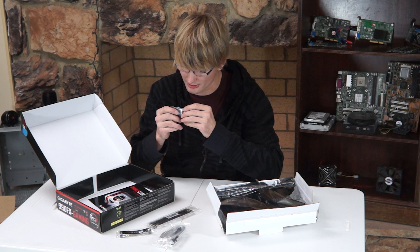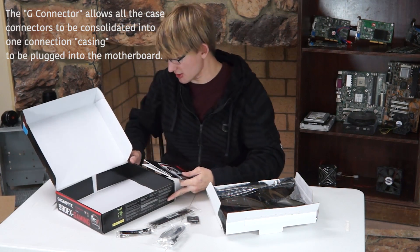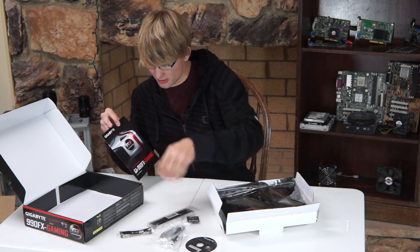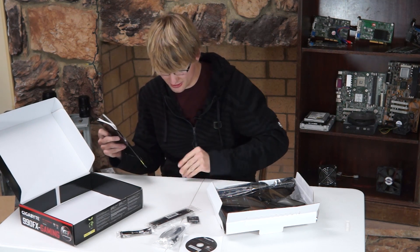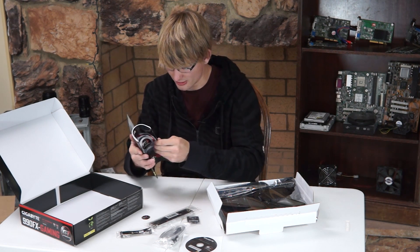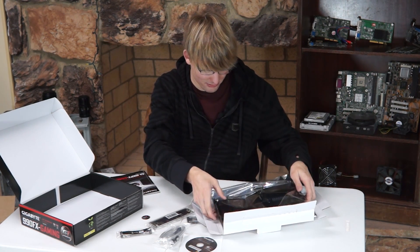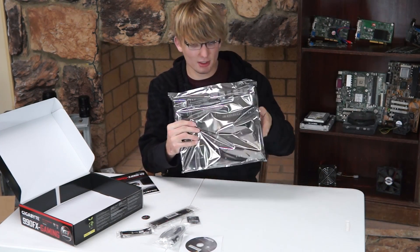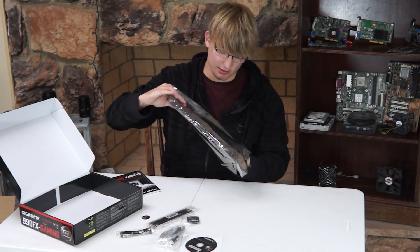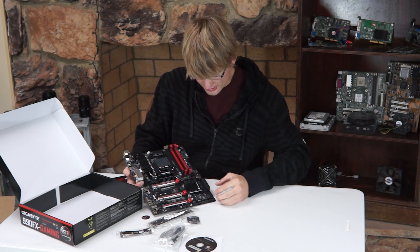It's got another little header thing — we'll figure out what that is. That's a G connector; not sure exactly what that is, but it's something for headers on your motherboard. They've got the manual here. There is an installation CD, which we don't need. And there's a G1 Gaming sticker if you want a round sticker for your computer. So we're going to go ahead and look at the motherboard itself. We'll figure out how to open this anti-static bag — there is one piece of scotch tape holding it closed. And there we go, this is the Gigabyte GA990FX Gaming motherboard.